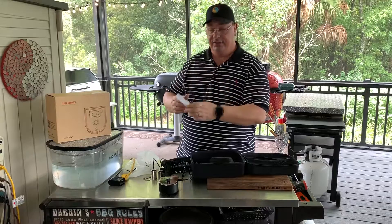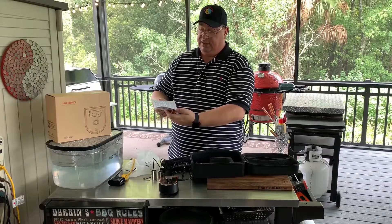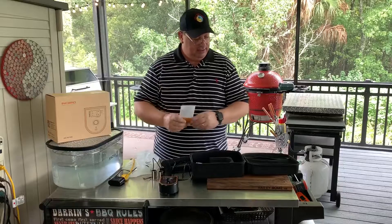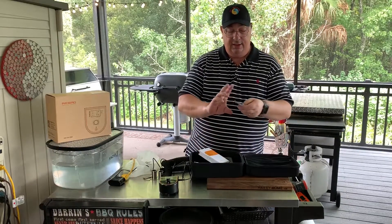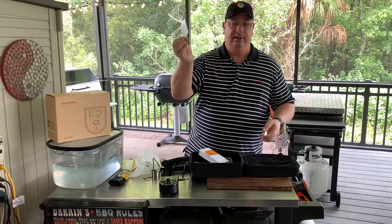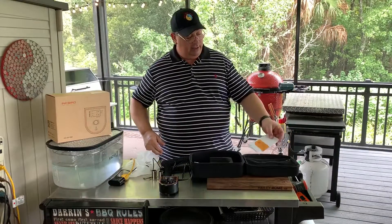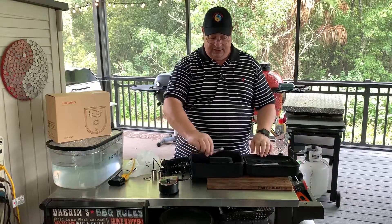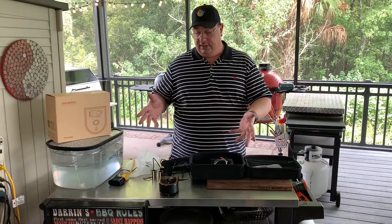You also get a warranty card — you can fill it out and send it in or do it online, it's really easy. I've never had any issues with any of their products. So that's everything in the box. Now I'm going to take you to the app and show you how to set this up so we can start using it.